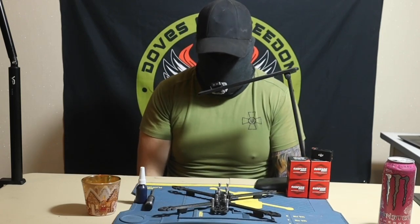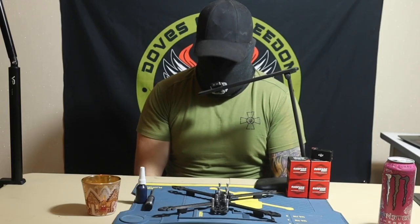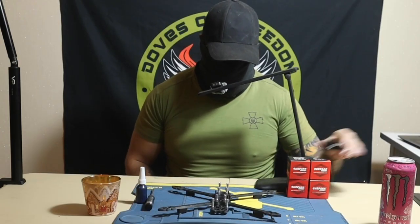Hey guys, I hope you're doing good. I'm finally back from the front line — spent a week there. Today we're going to be learning how to put the motors on the drone.